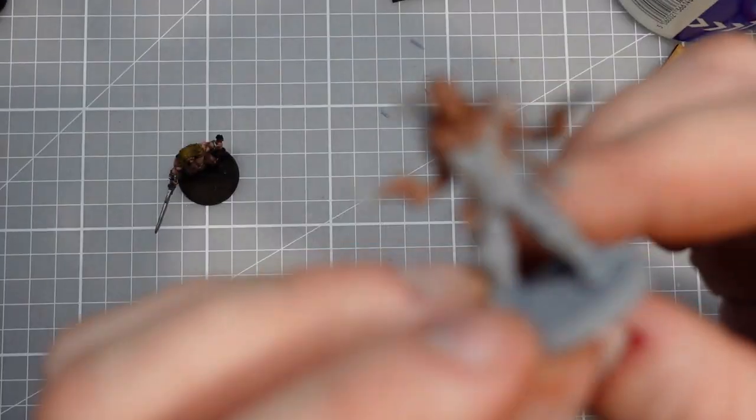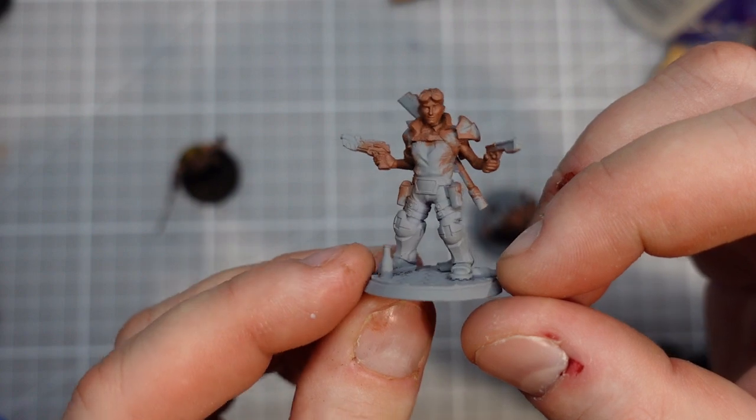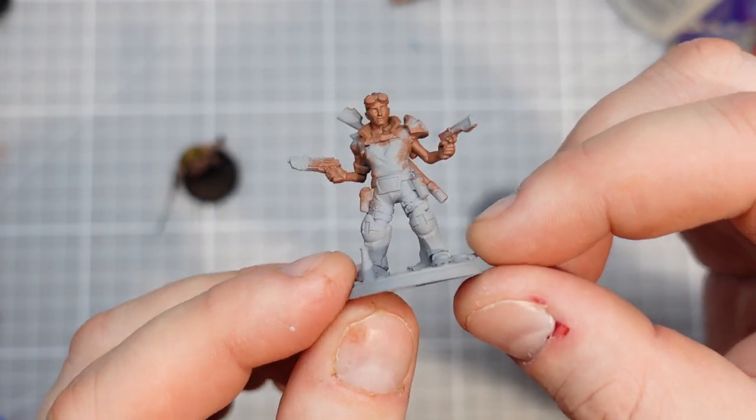Actually this incredible detail — I'm having trouble focusing my camera on it — but look at these buckles and the lines on his greaves. It's pretty cool.